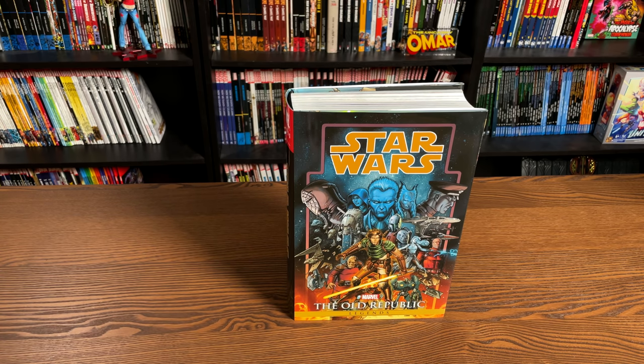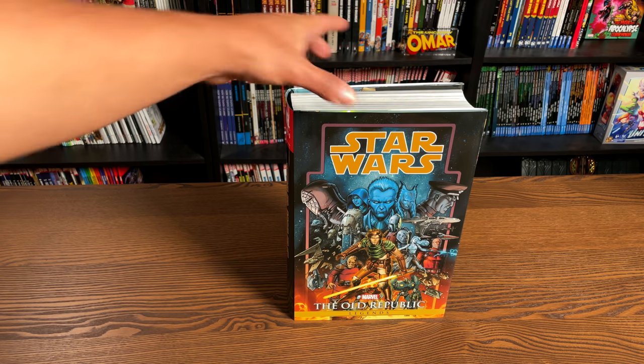So you have the main character of Zayne Carrick, you have Griff down there, you have Camper, Jarael, you have Roland — and then you even have... well, never mind. You can find out for yourself who all these people are.